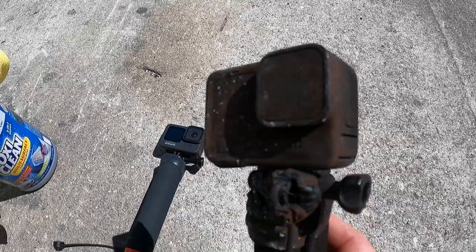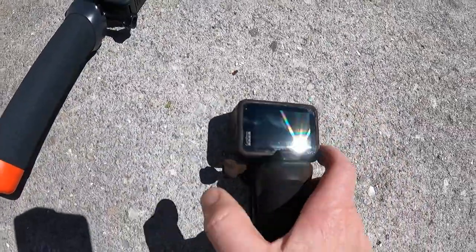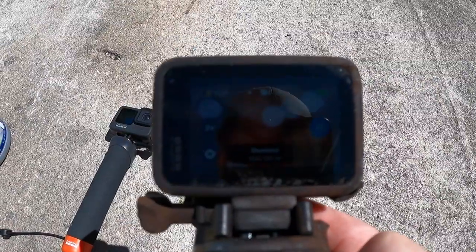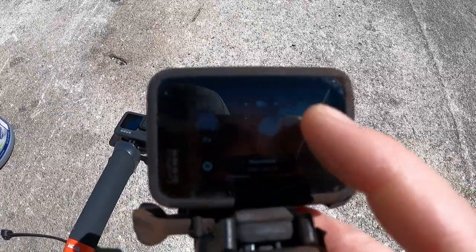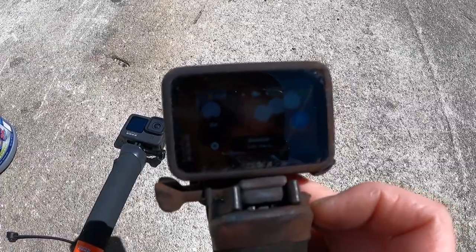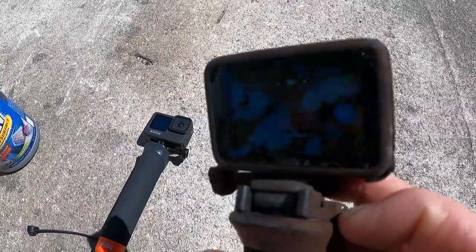I started cleaning the other side of this and I was very surprised that it turned on. When I turned this camera on I can see that this screen is working — I already did clean it. So let's clean it up and see if the footage will actually go to the memory card and then be transferred to my computer.